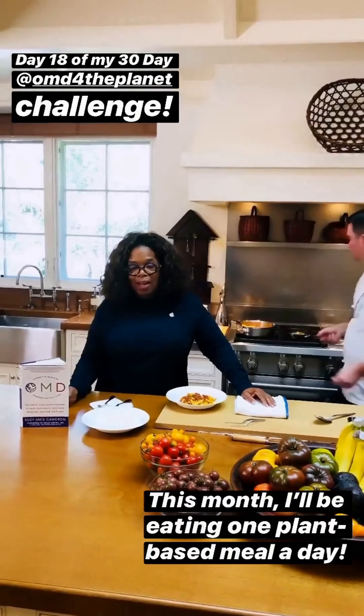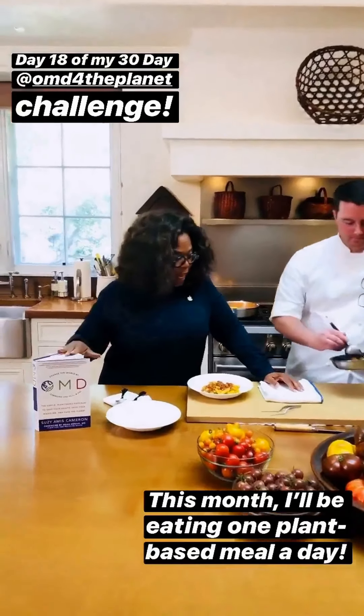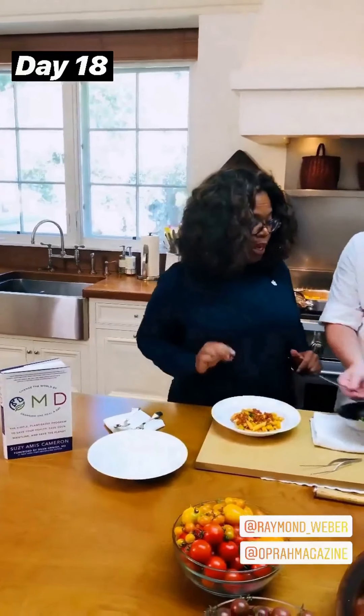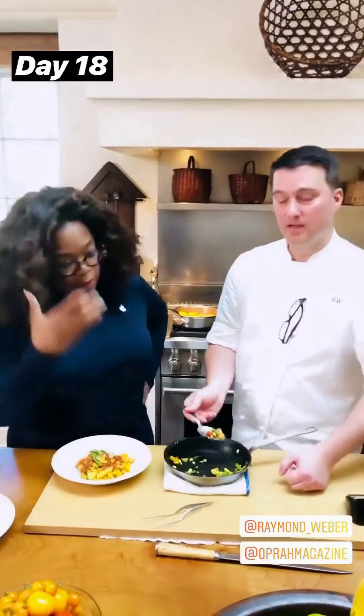Oh my gosh. It wouldn't be a video without you sitting. Thank you so much. So today's one meal a day, plant-based plan — thank you, Susie Cameron. Today's is one of my favorites: penne pasta. This is gluten-free penne pasta, custom made from corn. Corn pasta.